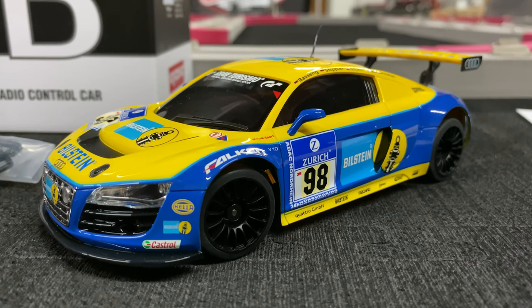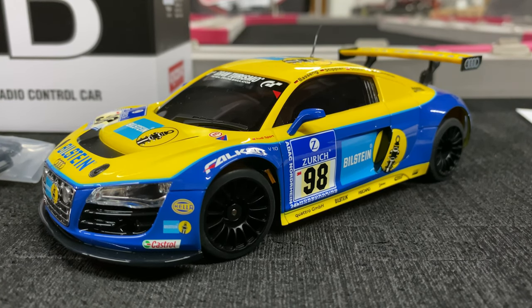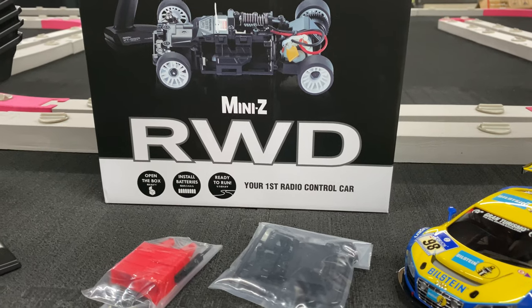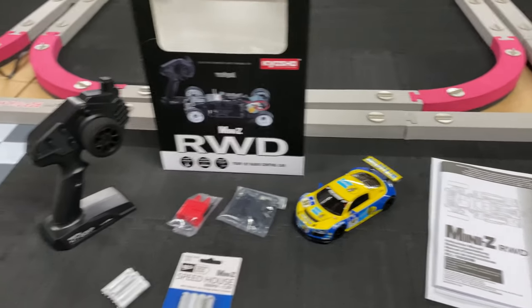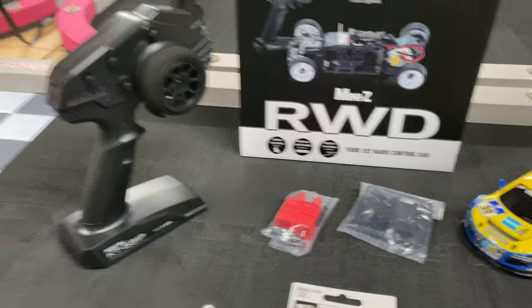What's going on guys, Joe with omgrc.com. I got another one of these Kyosho Mini-Z's — this time it's a rear wheel drive, the Kyosho Mini-Z RWD. This thing's pretty awesome, I'm liking it quite a bit. That's why I got a track and I actually got a lap counter now as well, but let's go over what comes in the box.